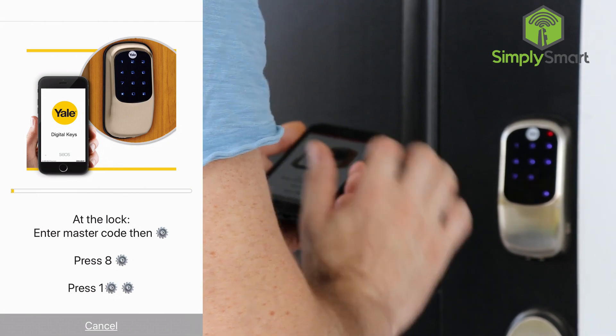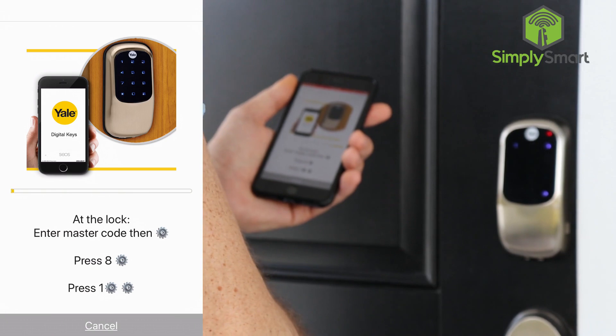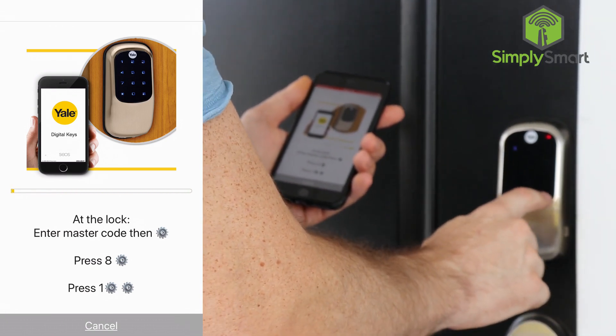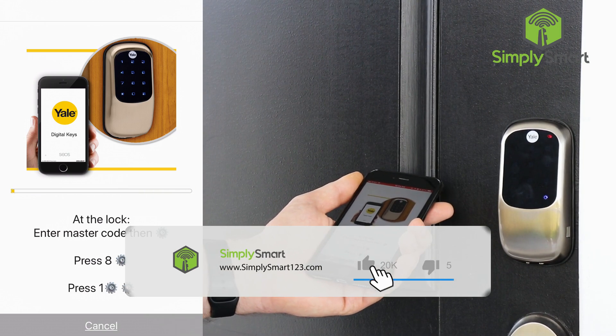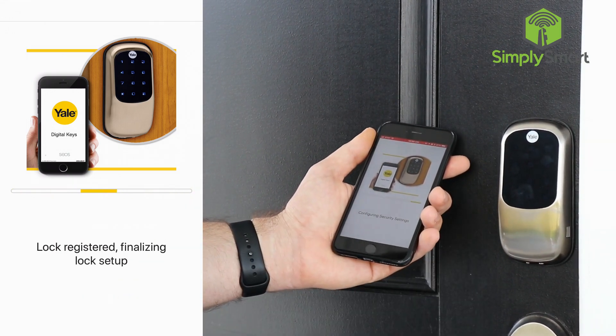Menu mode, enter number, programming with mobile device, press 1, 2, set up digital keys. Menu mode, enter number, programming with mobile device, press 1, 2, set up digital keys. Alright, you can see that we are now registered.